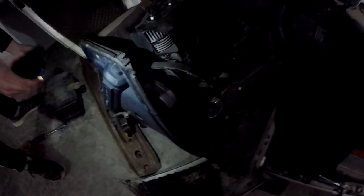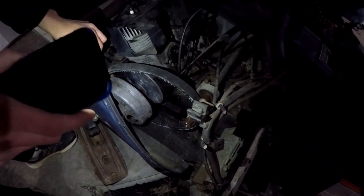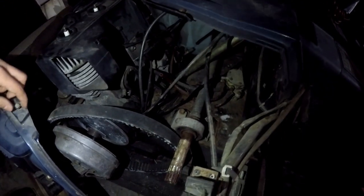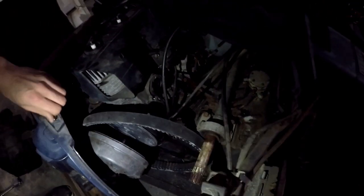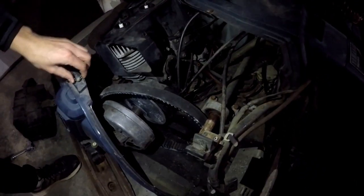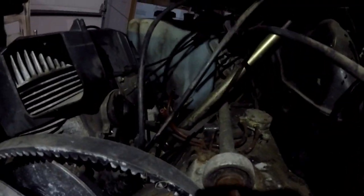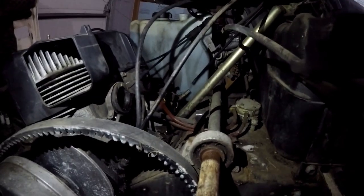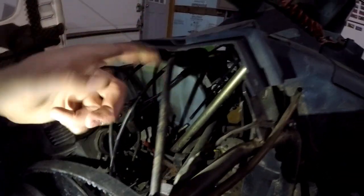You've got to pull the secondary clutch off. You can do it without an impact — we got it off without an impact. We're probably going to replace the fuel pump and the lines, or at least the lines at the minimum. The oil lines are like plastic. Pull the speedo cable and then the air box just slides out.